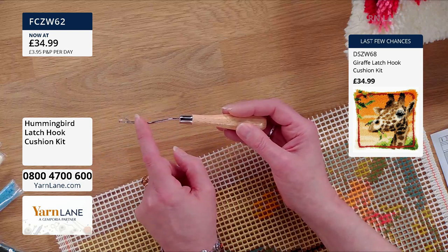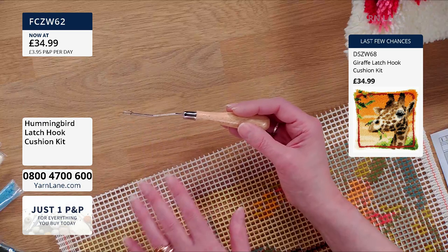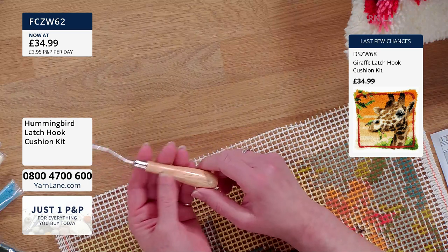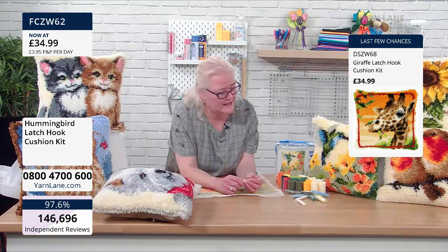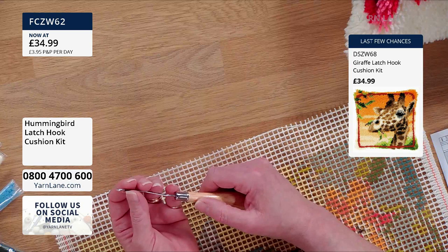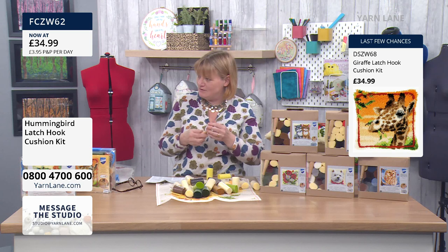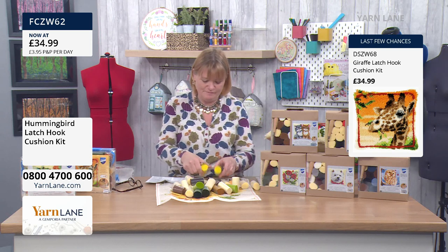It's also got a little wiggle to it, which is helpful for how you attach your wool onto the hook before you put it through the canvas. It's got a wooden handle, which is really nice to hold — it's nice quality, not a cheap plastic one. The less quality kits will have a plastic hook, and the latch on the cheaper ones just breaks. So this is a good quality one. If you're a beginner, you've got to start with at least half-decent quality — because if you buy a kit and then the hook breaks, it'll put you off.